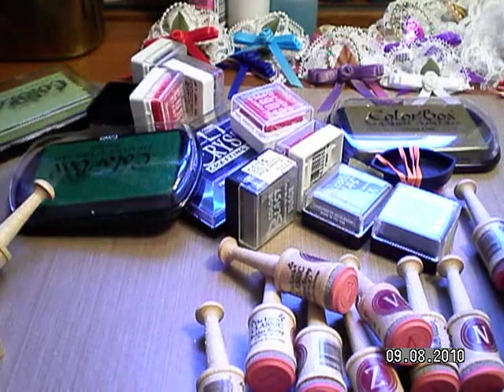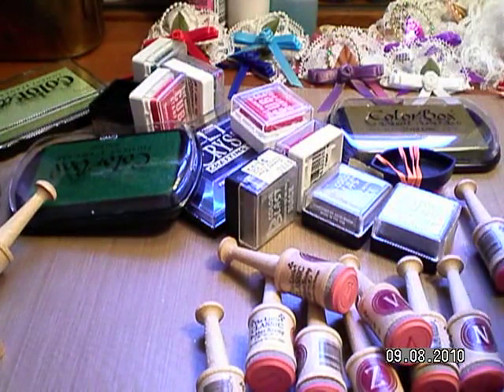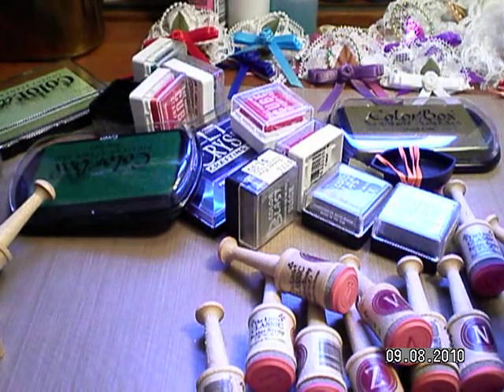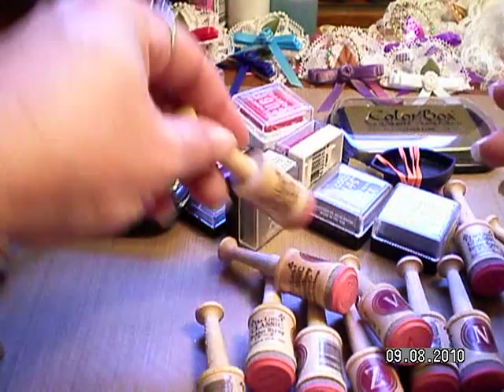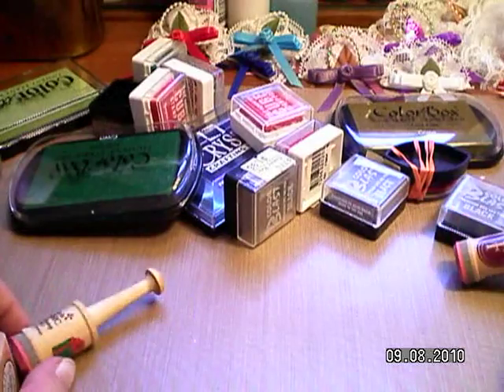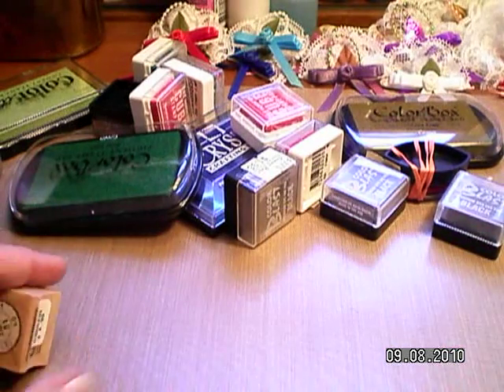There's a V, a Q, and an X — I don't know what you'd use an X for. Oh, here's an F. But somebody might have a first name starting with one of those and would like one of these, so if you want one just let me know.